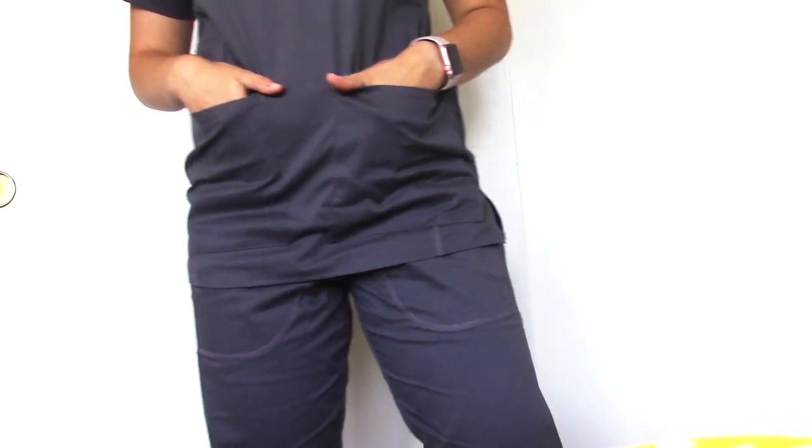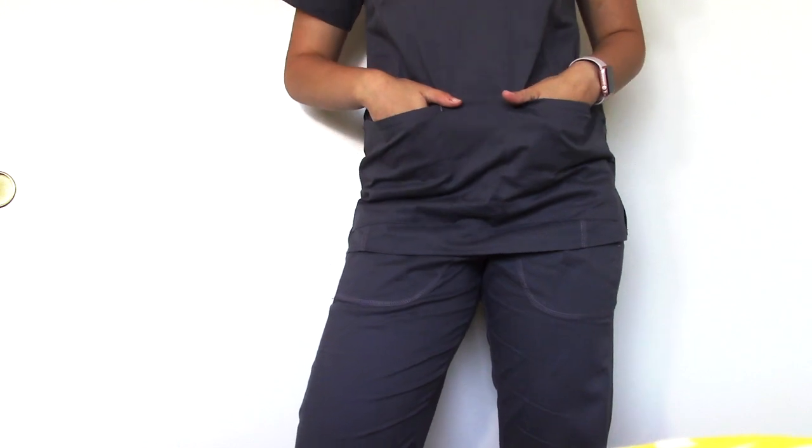I really like the fit — they're form fitting and hug your natural body shape. They are very starchy scrubs, and my personal preference is more of an athletic stretchy material, but I know a lot of people love starchy scrubs and love ironing them before work. These are definitely ones you'd want to iron, or they will get wrinkly if you don't dry them properly.